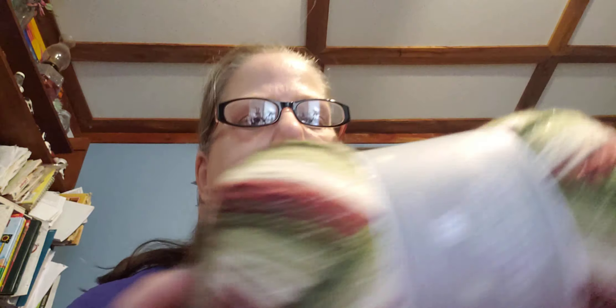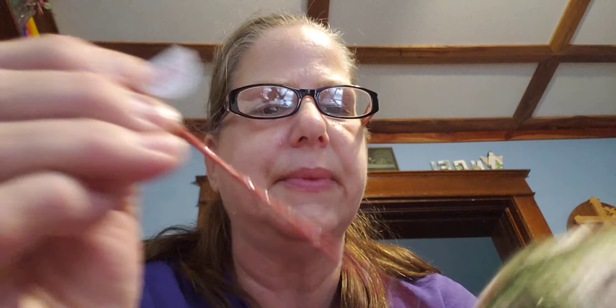The first thing I got was the Worsted Holiday Sparkle, color named Holiday Elegance. It's 92% acrylic and 8% polyester, 8 ounces, and it's a number four weight. It has this cool easy-start feature so you can find the middle of the skein. I'm not sure what I'm going to make with it — maybe a scarf, slippers, or a shawl for Christmas.